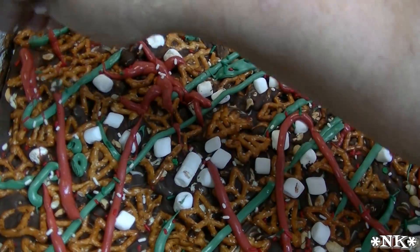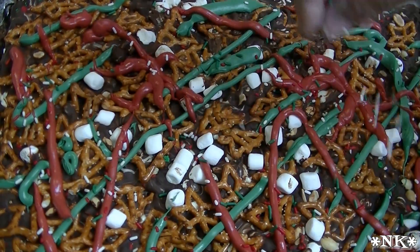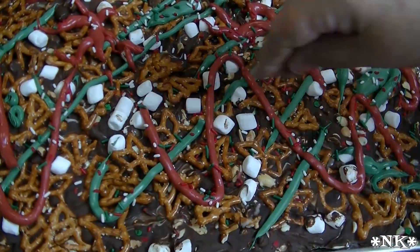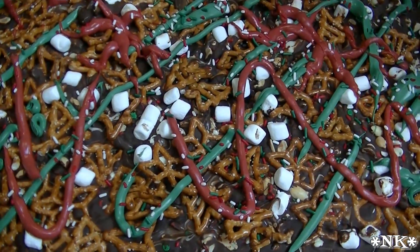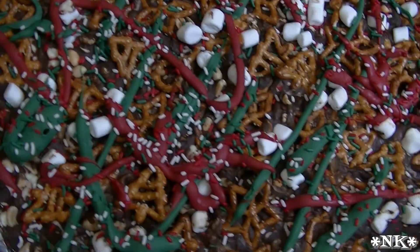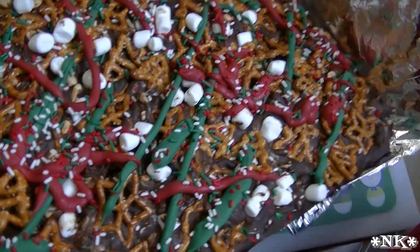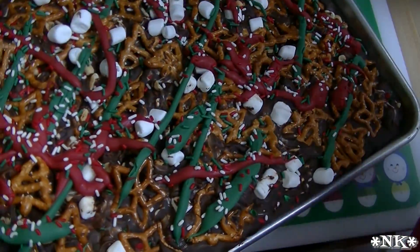I'm gonna pop this back in the fridge for about 10 minutes, and then we'll come back and break this up and get it ready to give. We allowed this to sit and actually went and ate dinner. Now we're gonna do this — you just want to peel this up and remove the foil.